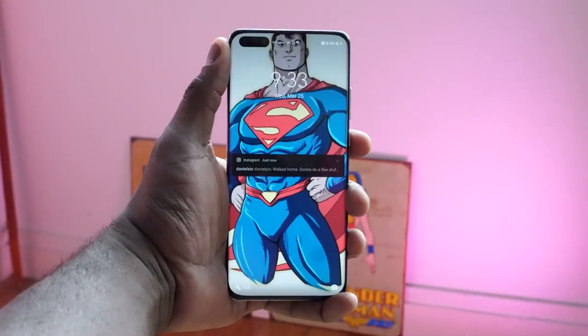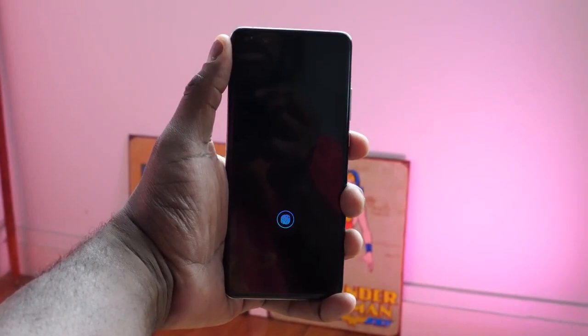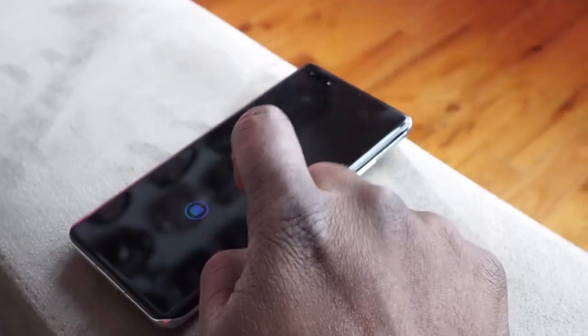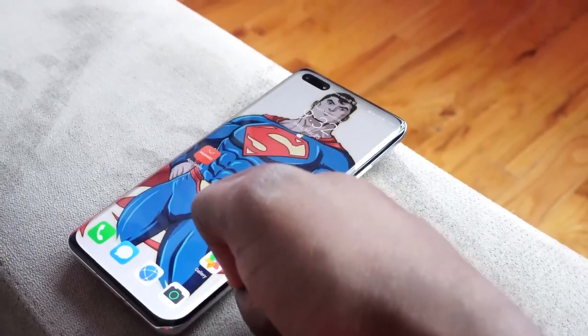My SIM is in this device and I've been using it for a bit. The first thing you want to ask about is general usability — the fingerprint sensor and the facial recognition work absolutely flawlessly. It is fast and responsive, so getting into the device doesn't take time. That's because of the in-display optical fingerprint sensor and also the facial recognition with the dual hole punch cameras.